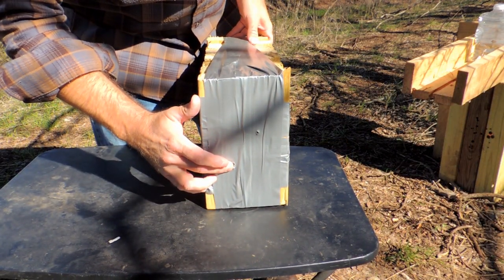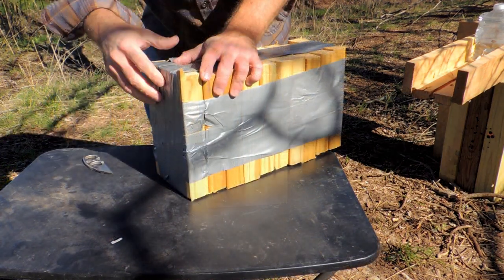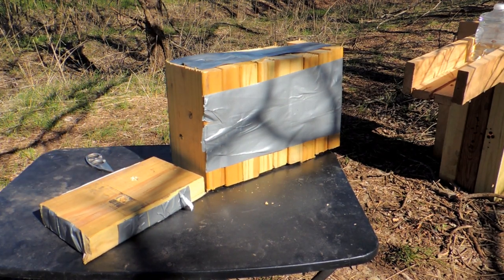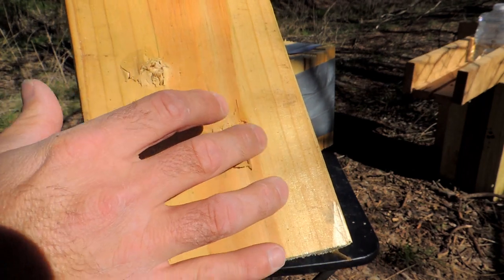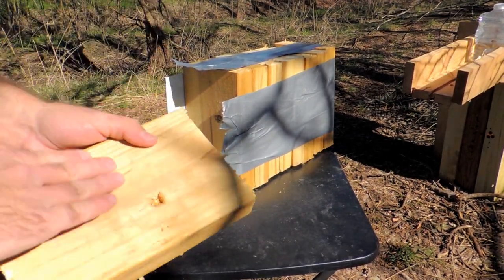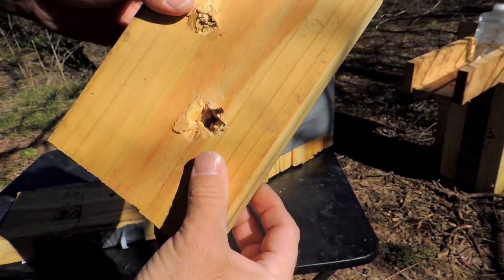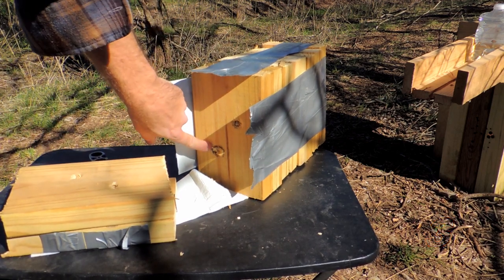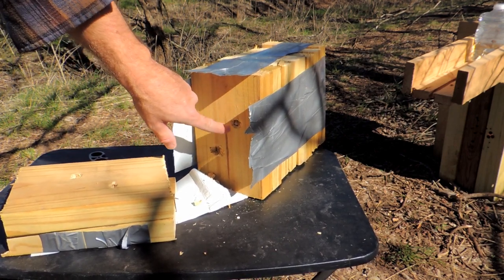Alright, that is the 300 Blackout, 6.5 Creedmoor — kept them far enough apart so they wouldn't interfere on this little project. First board in and out, as you can see. And we are into board two. Check that out — we've got daylight through there, that is on the 300 Blackout. Now we're getting even bigger on the 300 — the 300 is actually passing up, looks like passing up the size of the 6.5 Creedmoor hole.